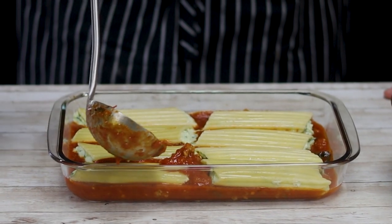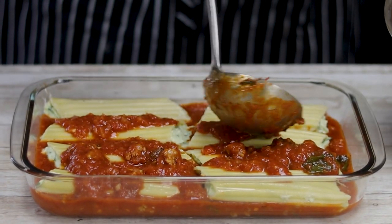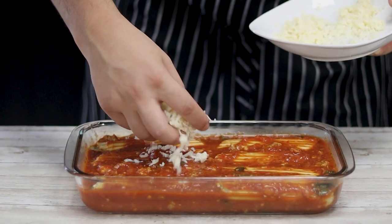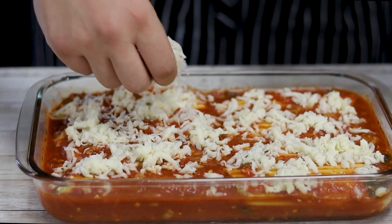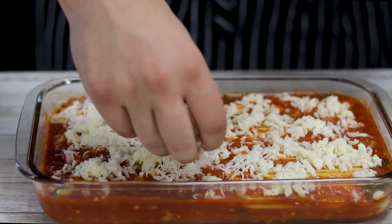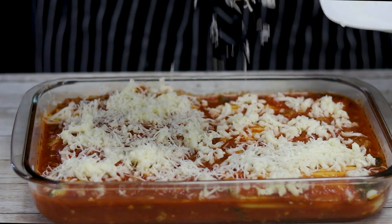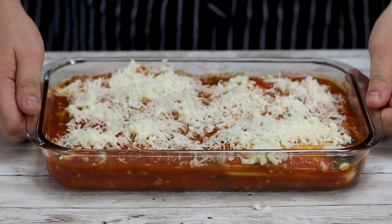Place the manicotti pasta into the casserole dish, top it with more tomato sauce, spread it evenly, and top with the rest of the mozzarella and parmesan cheese. Bake in a preheated 375°F oven for 30 minutes.